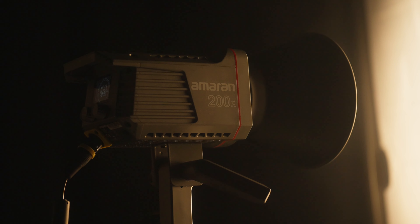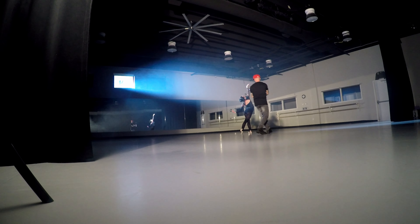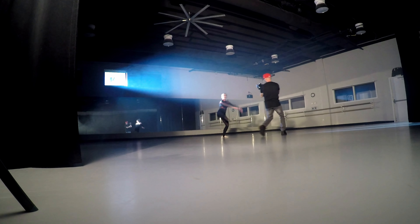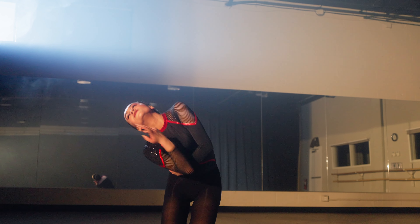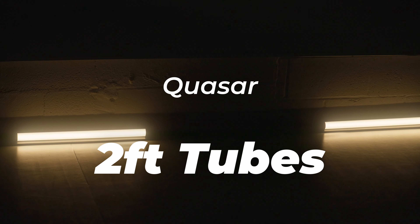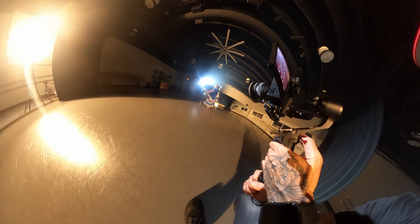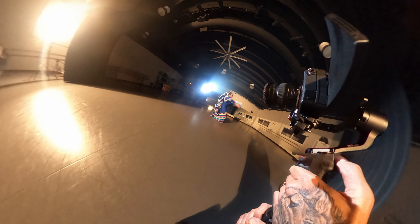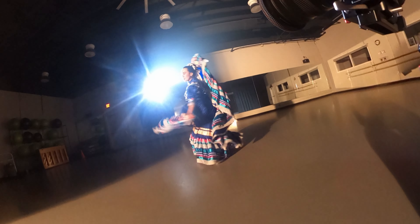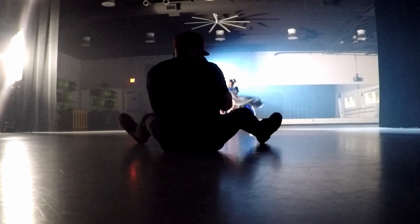I changed the angle of the Aputure light and used the Ameron 200X, pushed through the 4x4 Scrim. I did mainly gimbal shots and some handheld shots on this sequence. Then I changed the setup with two quasars on tungsten — it was a 360 — and I went to a long lens.